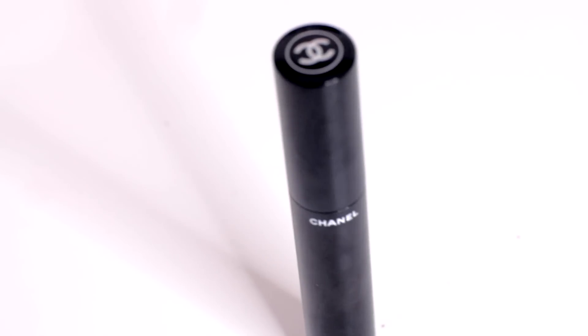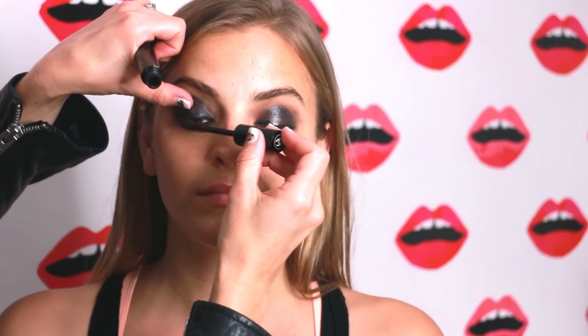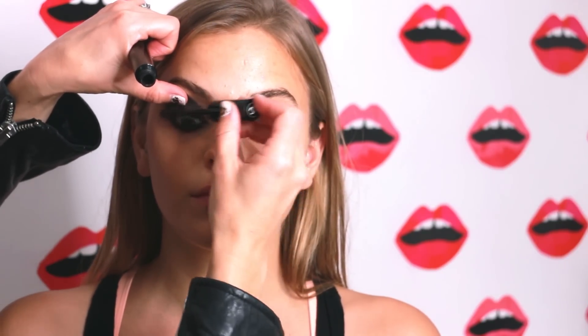Next, we didn't do any false lashes — we just threw on Le Volume de Chanel number 27, which has a kind of wininess to it, like a black wine. You can see it — it looks like a blackberry. Sometimes when you have a black eye and everything's black you lose dimension. This just breaks things up a little bit so it's not so solid black.